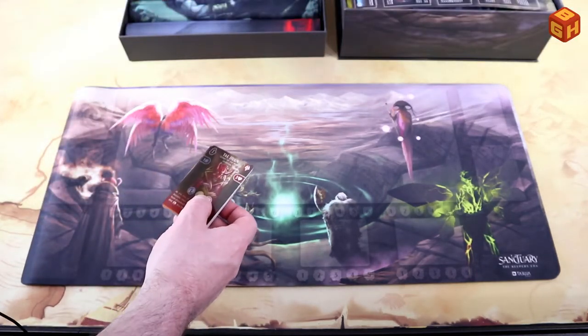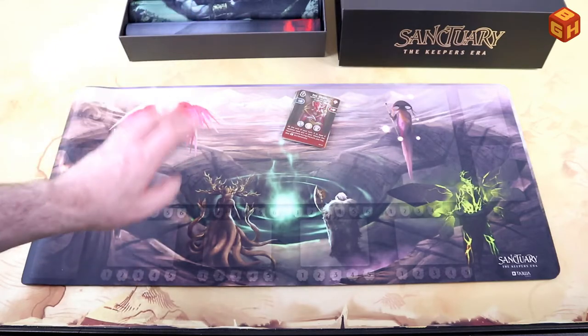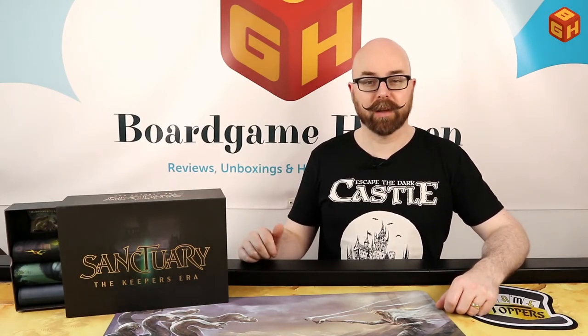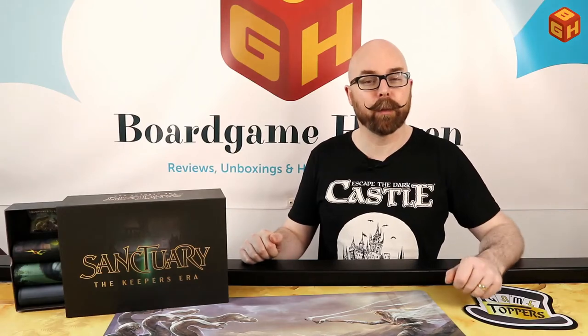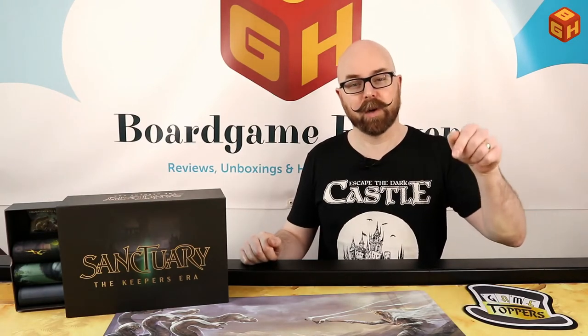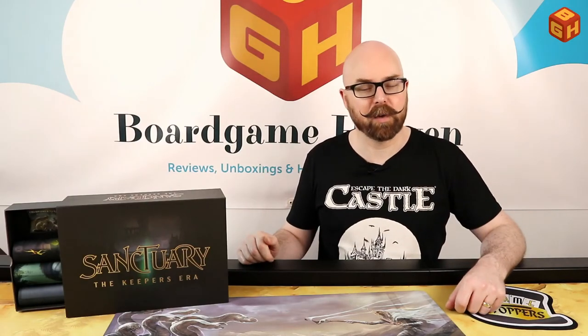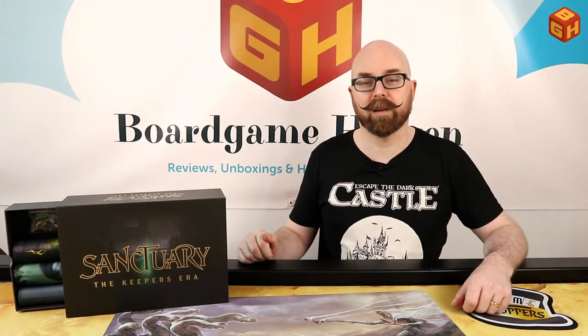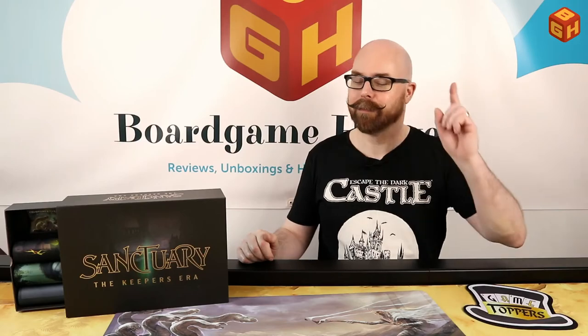That was everything that comes with Sanctuary: The Keepers Era. I hope you enjoyed this unboxing video. If you did, please give it a thumbs up, don't forget to subscribe, and hit the bell icon to get notified whenever I upload a new video. Please also consider becoming a Patreon supporter — the link is in the description below or at the end of this video. That will get your name in the credits of all my videos. Thanks for watching, and I'll see you next time on Board Game Heaven.